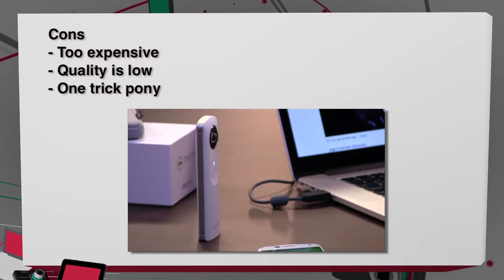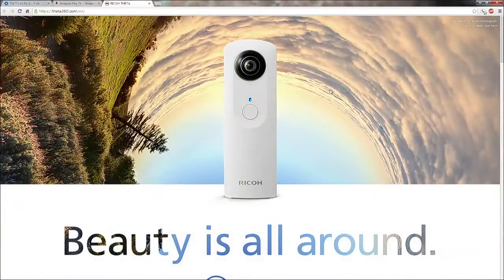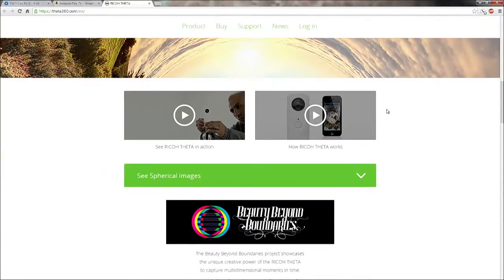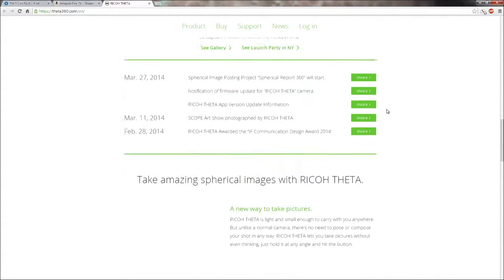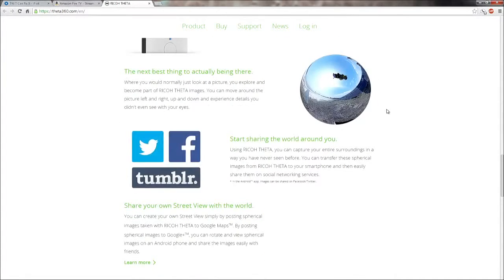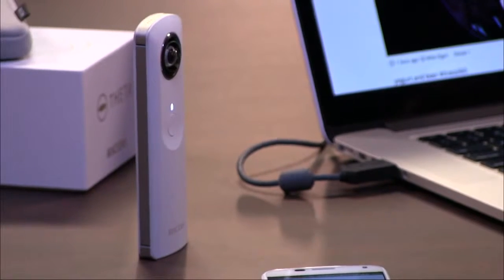The cons are that it costs $400 — that's the mother of all cons, that's too much for this camera. The quality is on the low side. It captures only 360-degree images, so you can't take video. There are rumors that video will come in the future since it has an unactivated microphone inside, but for now there are only 360 photos — you can't do 180, regular photos, or anything else except that one special effect.